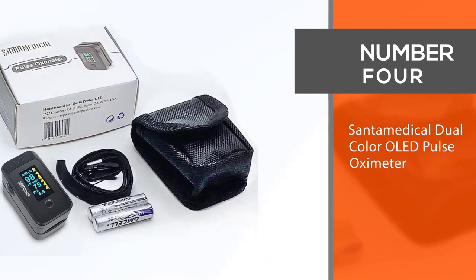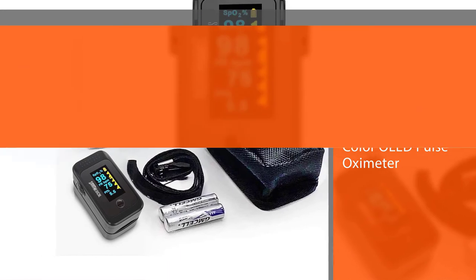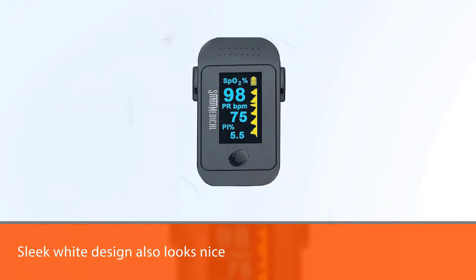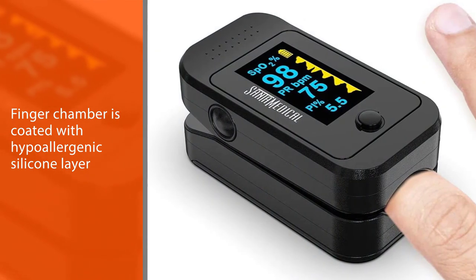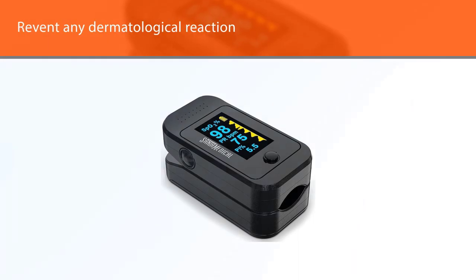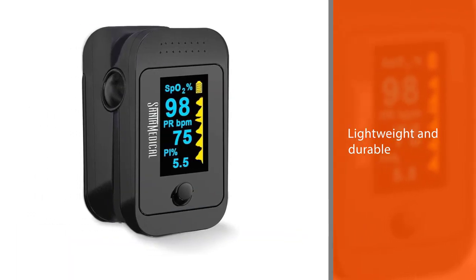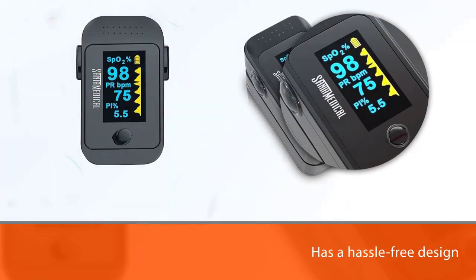Number 4. Santa Medical Dual Color OLED Pulse Oximeter. Not only does it function well, but the sleek white design also looks nice for any medical professional or for someone who wishes to use the device at home. A thoughtful feature is its finger chamber coated with a hypoallergenic silicone layer to prevent any dermatological reaction for those with sensitive skin. It is also lightweight and durable, making it an obvious choice for many nurses and respiratory therapists. It has a hassle-free design and is highly efficient, especially in its power consumption and extended battery life.